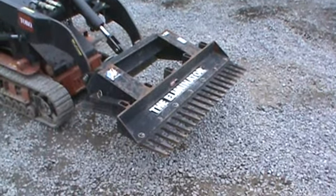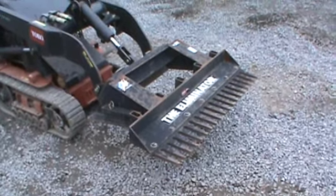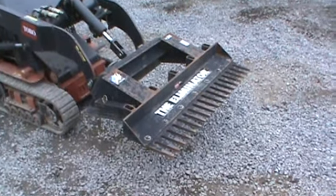Hey guys, Nick Miller here today from Mark Supply 88. Today we have for you a Toro Dingo Mini Skid Steer Eliminator rake attachment for your Toro Dingo or Mini Skid Steer machines.